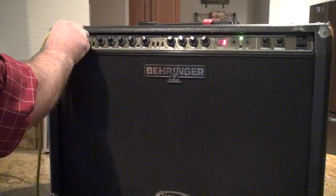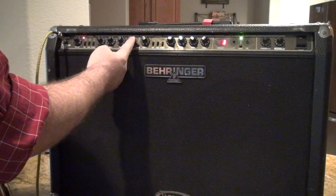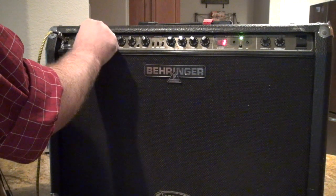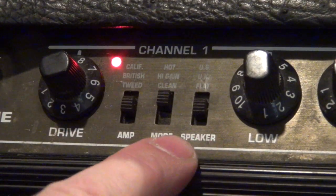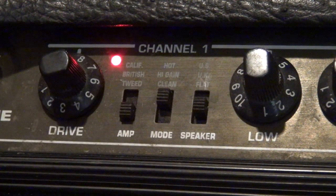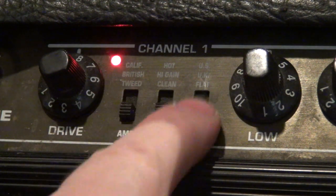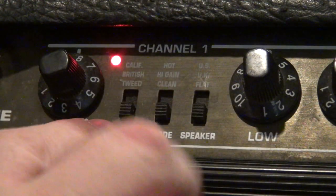The presence control seems to work. The drive control seems to work okay. The level on this is dirty - we'll have to clean that. The low, mid, and high all work. Now, as you can see, there are three little three-way switches - amp, mode, and speaker. You've got Tweed, British, and California. Putting it on clean and flat gives no sound - that's telling me these switches are dirty too. Very low level. I'll have to go through and get these cleaned.